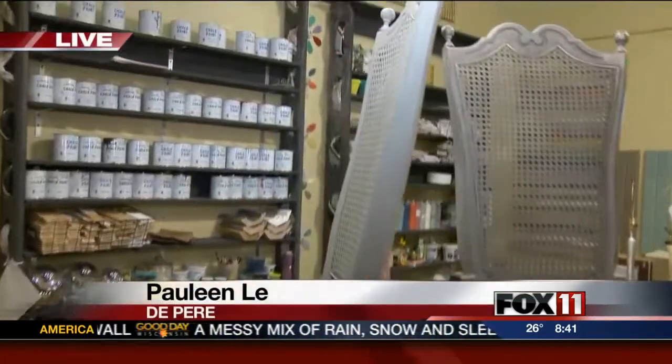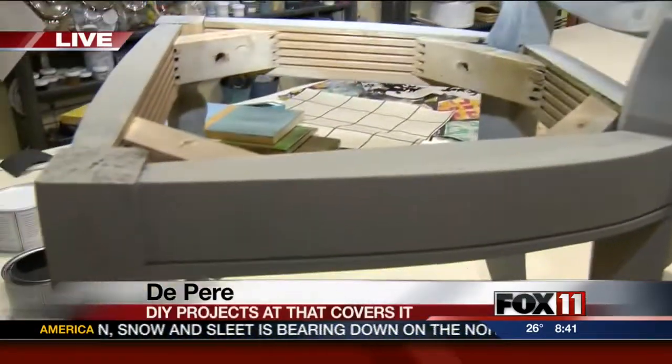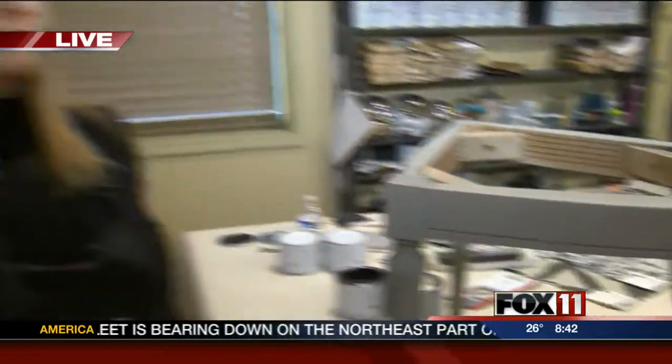It's a good time to freshen up things around the house. Pauline Lee is live at That Covers It in De Pere. Good morning, Pauline. Hey, good morning. So we've spent all morning taking a rather ugly chair and putting some new life into it. This is the first thing that we did, and Catherine Royal's been walking us through it.